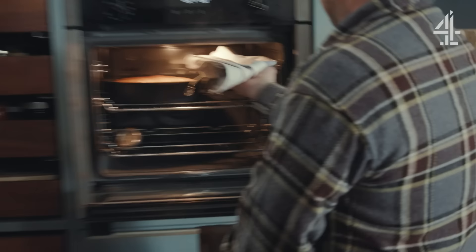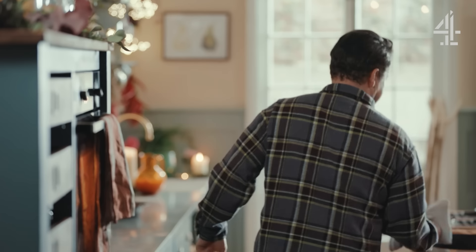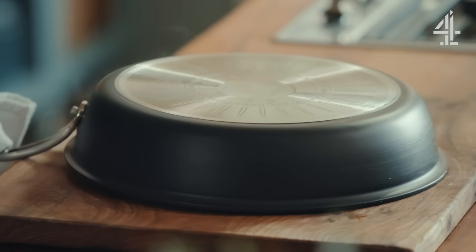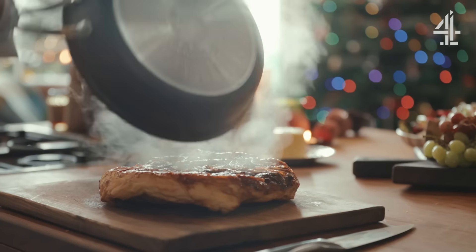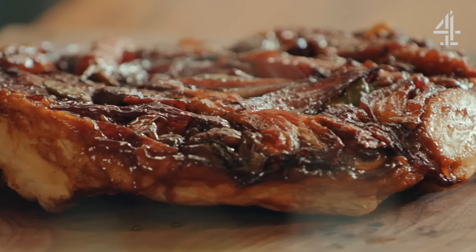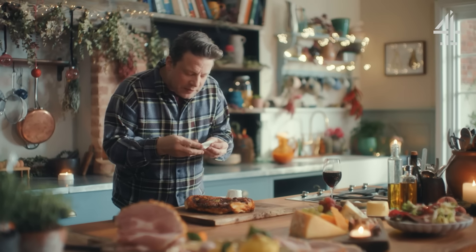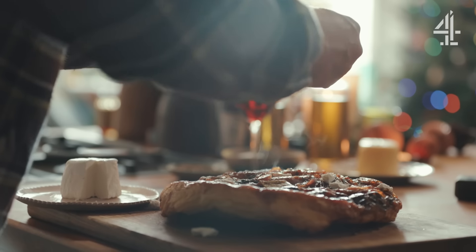We are good to go on our tarte tatin — that's had 25 minutes. Give it a little shake and then flip it. If you've got any goat's cheese or feta cheese, just hit it with little pops of salty, sour gorgeousness.